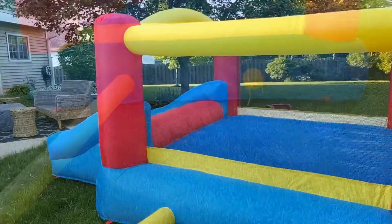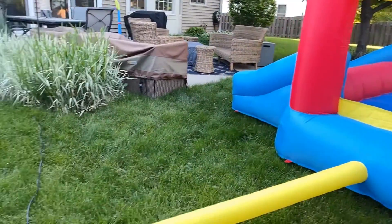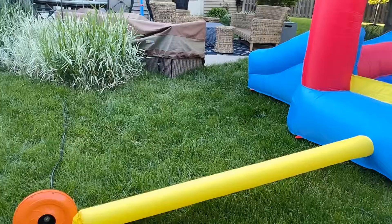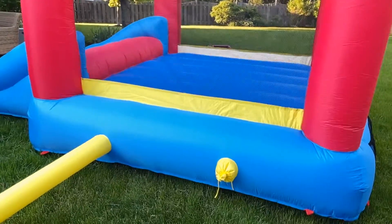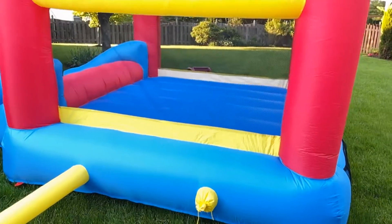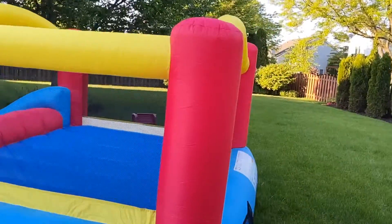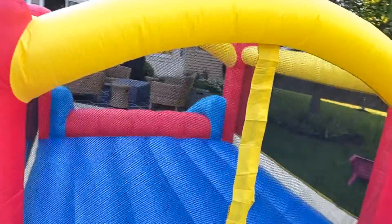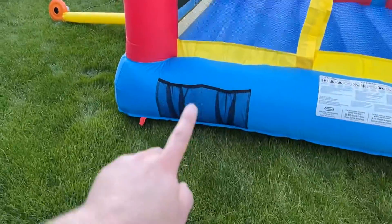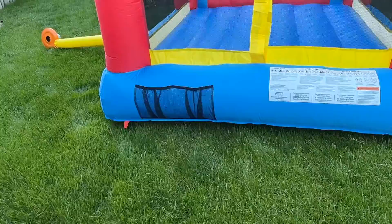Let's look at the full unit. Here is the full Little Tykes unit — here's the blower, here's the cord moving up towards the house, and here's our closed port for an extra pump. Here is the front of the unit, and what I love about this is that it has a shoe holder for the kids.